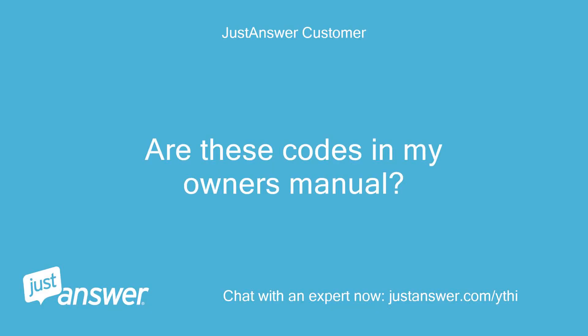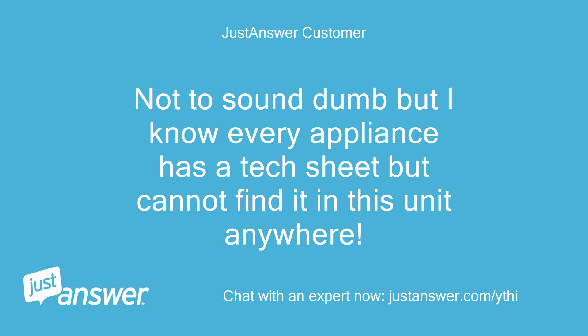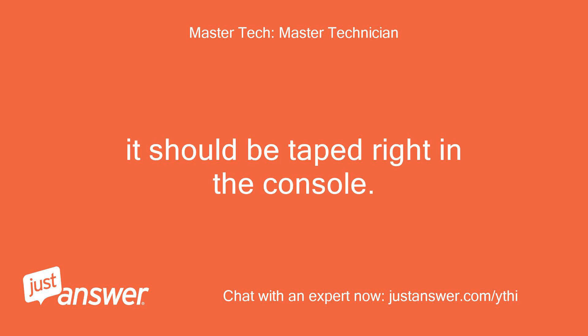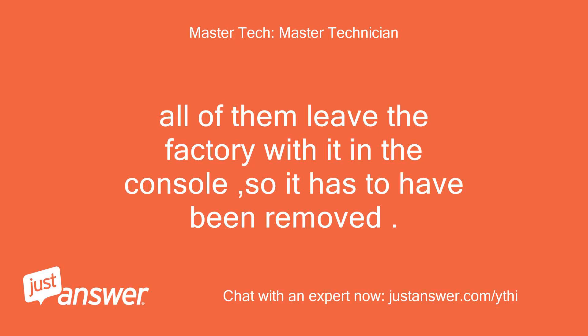Are these codes in my owner's manual? No, they are not in the owner's manual — they are on the unit's technical data sheet that is inside the unit's console. Not to sound dumb, but I know every appliance has a tech sheet but cannot find it in this unit anywhere. Have you opened up the console? It should be taped right in the console. Yes, I looked everywhere — that's what puzzled me, because it usually tells you how to run the diagnostics. All of them leave the factory with it in the console, so it has to have been removed.